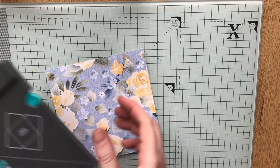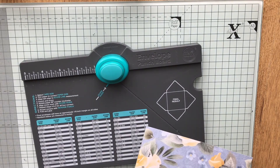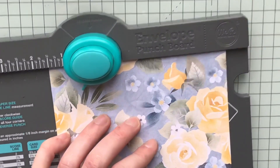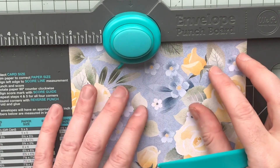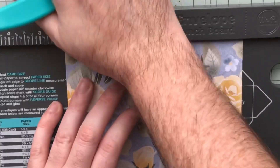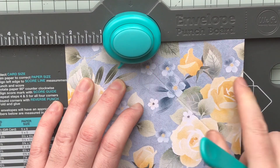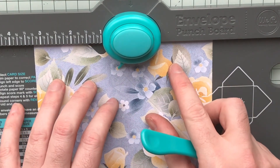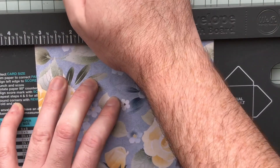I'm going to grab my envelope punch board and we're going to line up our corner to two and a quarter — so two and a quarter — punch and score. So you've got a score line that comes down diagonally here. And then at three and a quarter, so it's two and a quarter and three and a quarter — quite easy to remember.